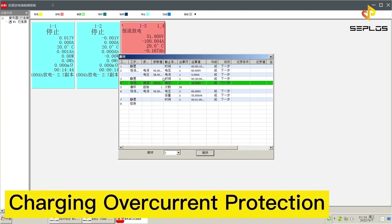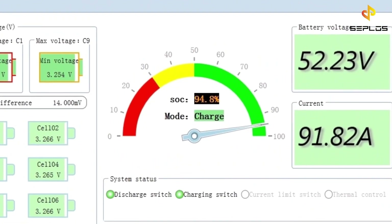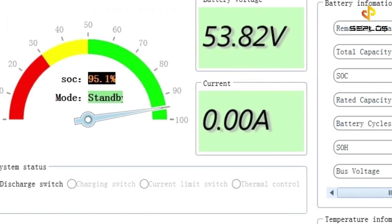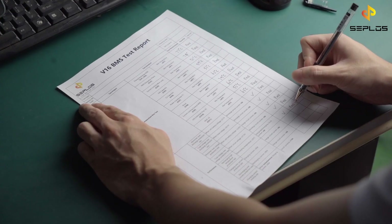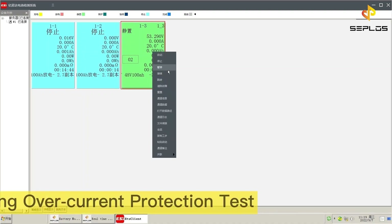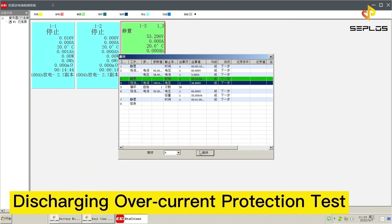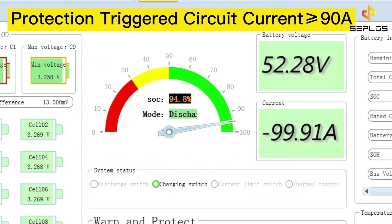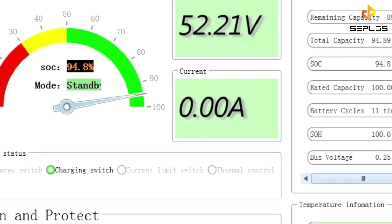The sixth performance test is the charging over-current protection test. The battery is being charged now. The circuit protection will be triggered when the circuit current is higher than 90 ampere. The seventh performance test is the discharging over-current protection test. The circuit protection will be triggered when the circuit current is higher than 90 ampere.